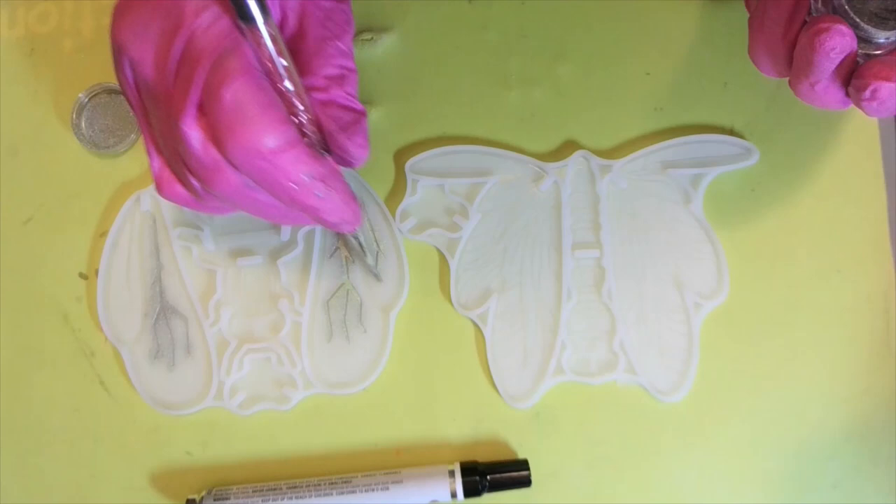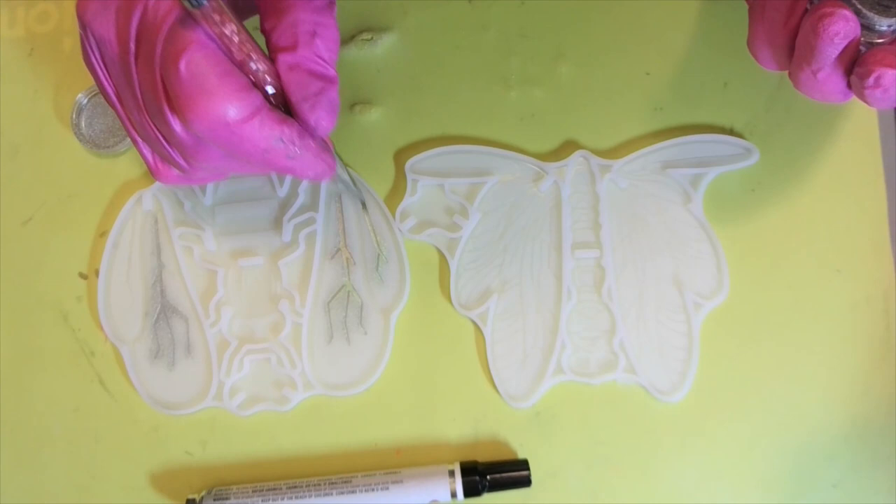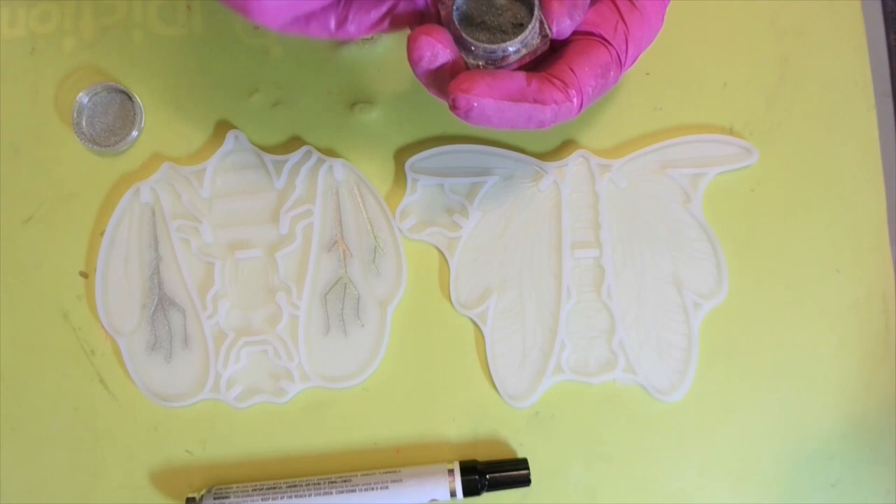It don't matter if it gets all out on the outside of your wing. These are 3D — I got them from Temu. Now I'm going to go around the edge with it.